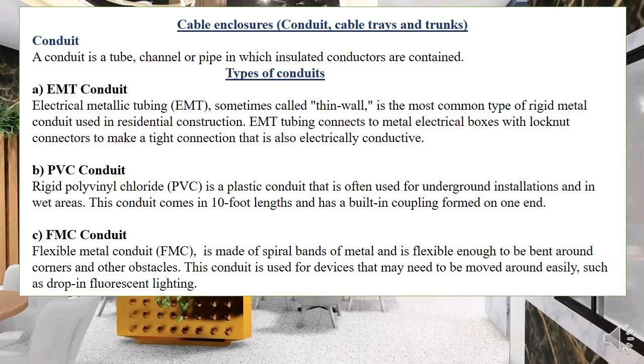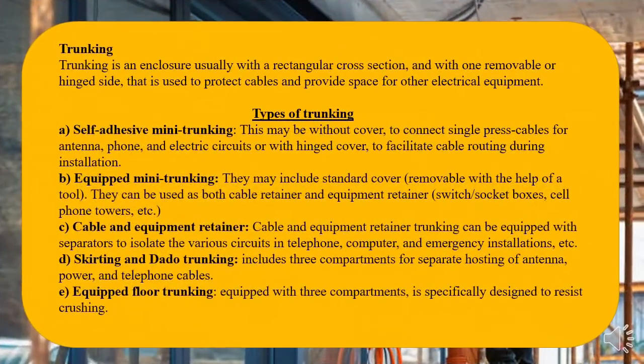We also have PVC conduits — polyvinyl chloride conduits, often referred to as plastic. It's better to call them thermoplastic conduits. PVC conduits come with many PVC accessories and are suitable for domestic installation. Then we have the very flexible metal conduit and flexible PVC conduits — the flexible PVC is not commonly used in electrical work, but the flexible metal conduit is used and we've shown where each is applicable.